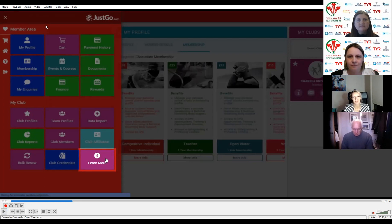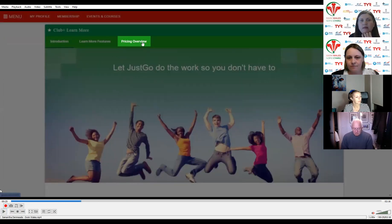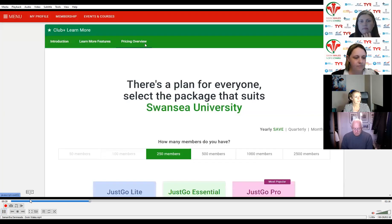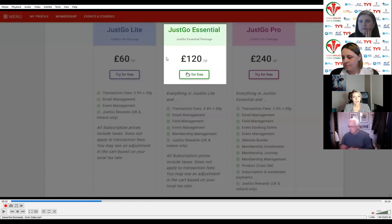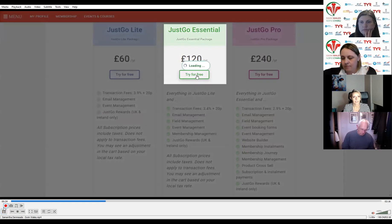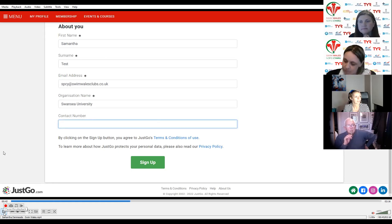The first thing is heading to the menu, top left side — you'll get sick of hearing that in all my training videos. We're going down to the learn more tile, which is highlighted on screen. When we click on that we get this green screen. We're clicking on the pricing overview at the top, which refreshes to a new screen. As we scroll down, we see JustGo Essential in the middle, and that is the one we're looking at.